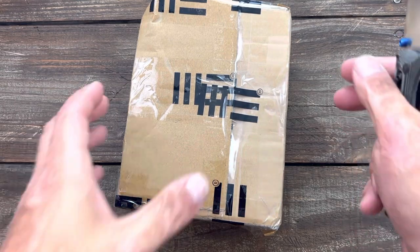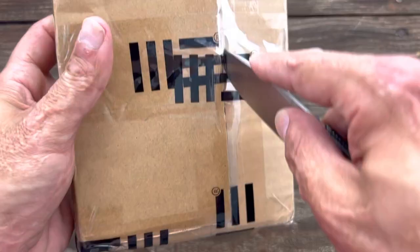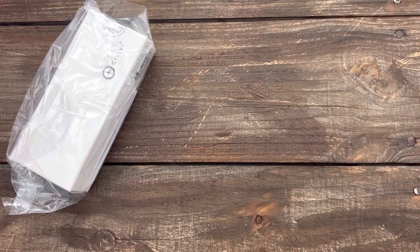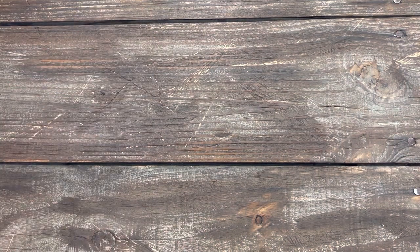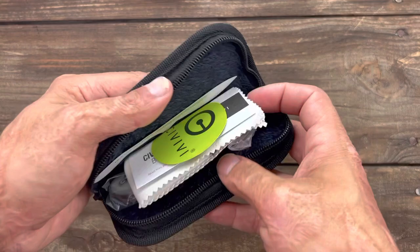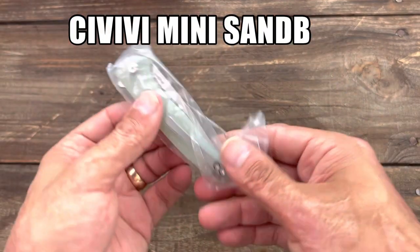It's always so hard to get into these packages — I'm sure I'll have to do a little editing on this. We've got two Savivi. Let's see which one's which. We'll save the best for last, at least in my opinion. Right here is the coming soon — I don't think these are out yet — the Savivi Mini Sandbar.